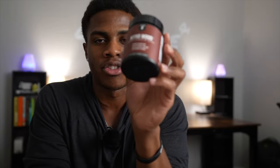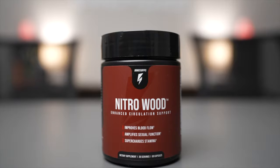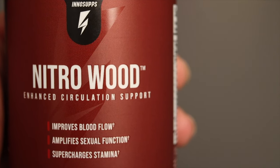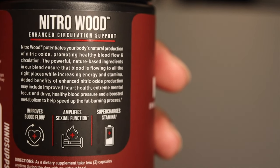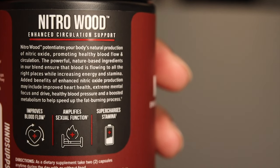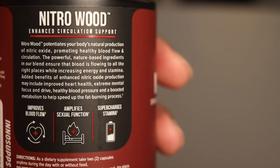The next one we're gonna talk about is the NitroWood. The NitroWood is essentially enhanced circulation support — it helps improve your blood flow, amplifies your sexual function, and supercharges your stamina. Added benefits may include improved heart health, extreme mental focus and drive, healthy blood pressure, and a boost to the metabolism to help speed up the fat burning process, which is really good if you're trying to keep your weight in check.